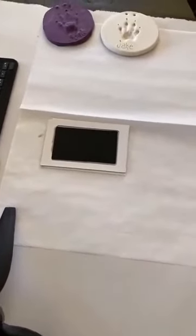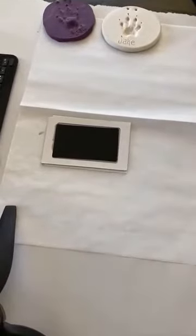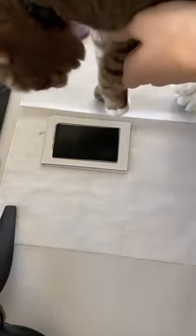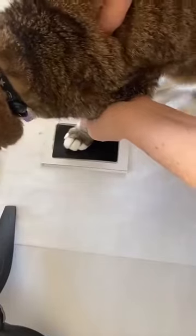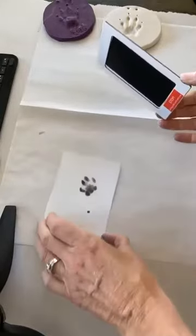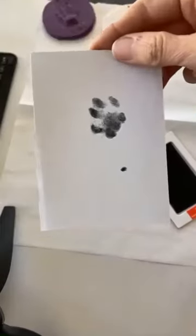We're going to use the mess-free ink pad here to do a paw print on Paris, my kitty. You're going to want to put your pet's paw on top of it — let's see how she behaves. Good girl Paris. Just kind of press down. Okay, let's see. Oh, it worked! So we have her little print here.